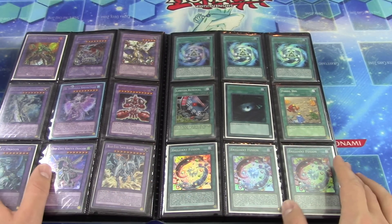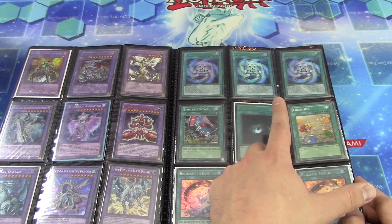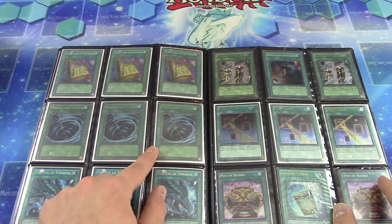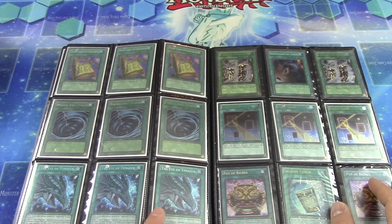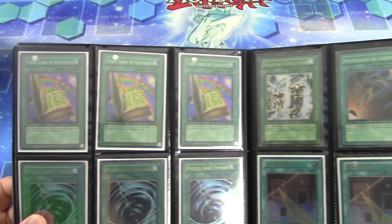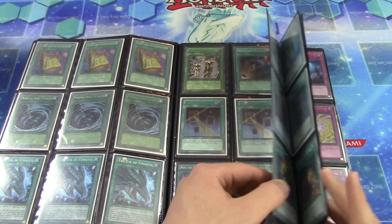There are some Brilliant Fusions and more Artifact cards — the Artifact Ignitions and Sanctums coming up. We have three first-edition ultra rare Mystical Space Typhoons. These are three of the original secrets — a Tuning, Table of Contents super rare — really really nice. They come from Tournament Pack 6, and if you know anything about tournament pack cards, pulling anything foil out of a tournament pack is very very hard to do.